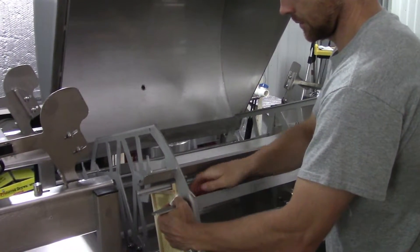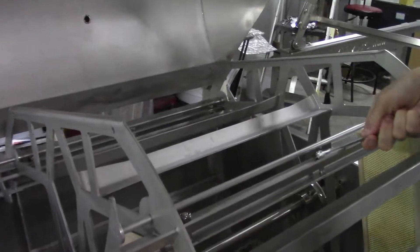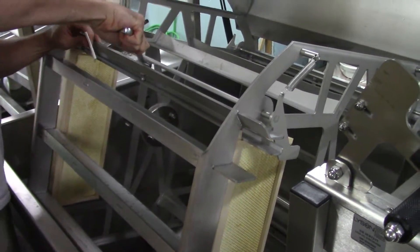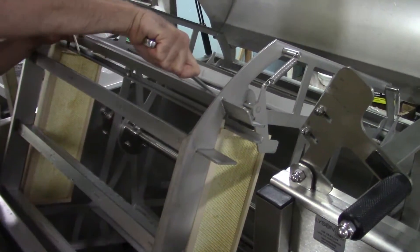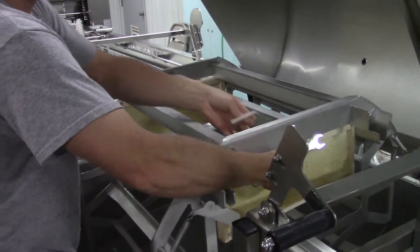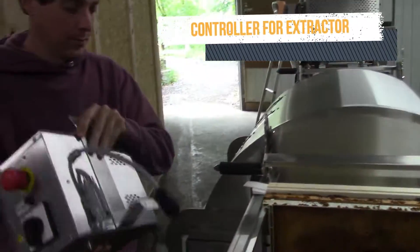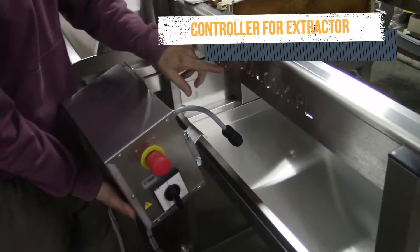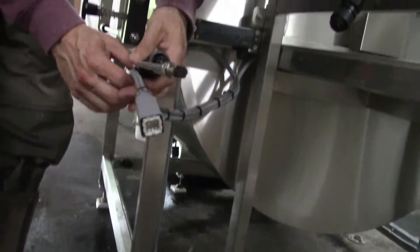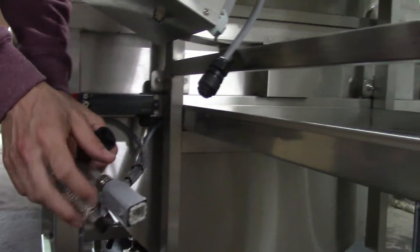The width of the rails can also be adjusted if needed. When you're done, make sure all the bolts are tight. Attach the controller box using the four bolts. Gleisen very helpfully has made the cords of different styles — it's hard to mess it up. Connect each cord up with the matching socket.